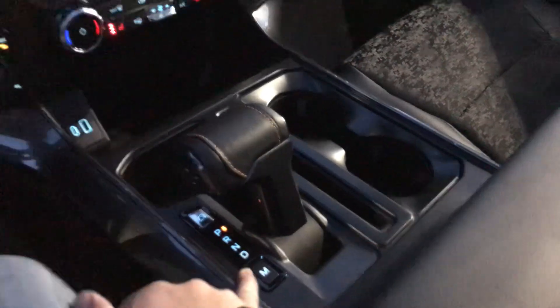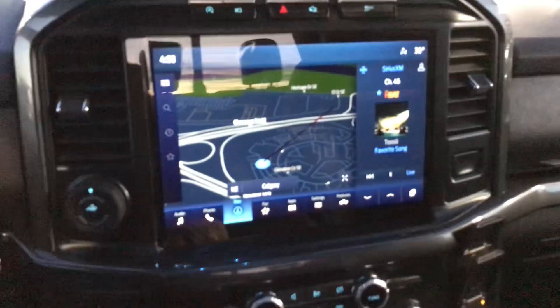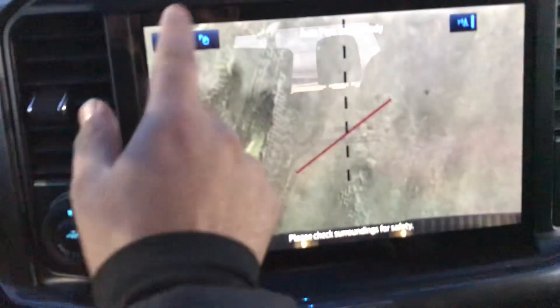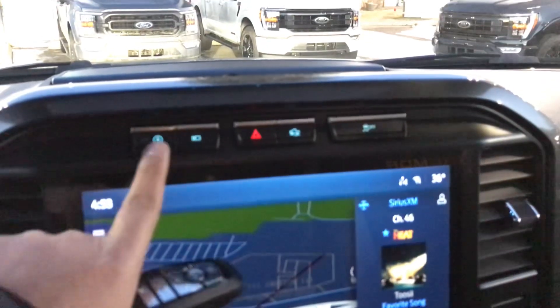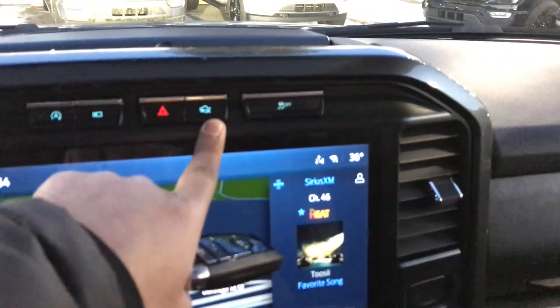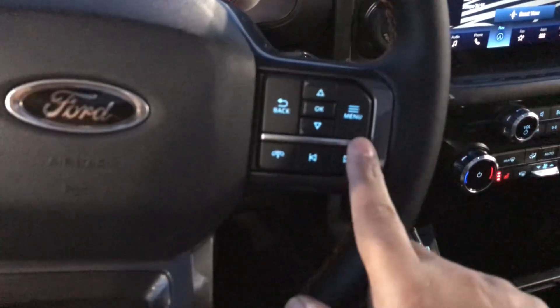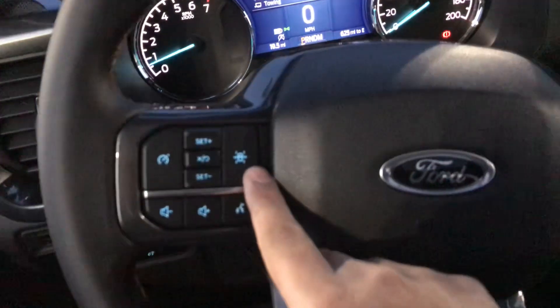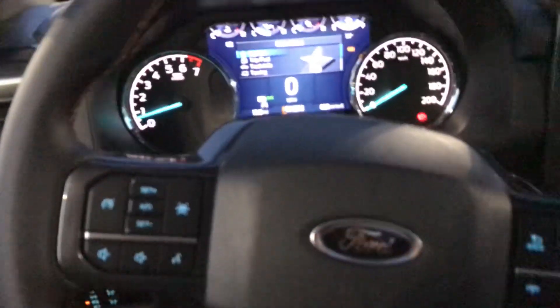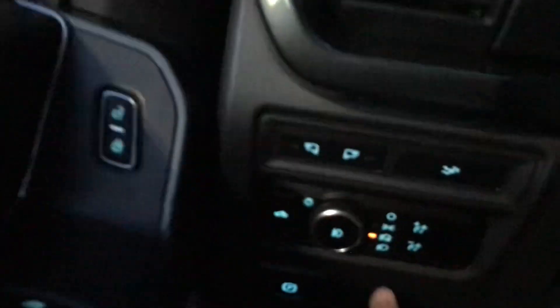You have parking, reverse, neutral, and drive. You can see your backup camera with the zoom option, along with the camera here, auto start/stop, and flasher controls. You have the off-road package, traction control, all the media controls, lane-keeping assistance, cruise control, volume control, and voice command activation right here.